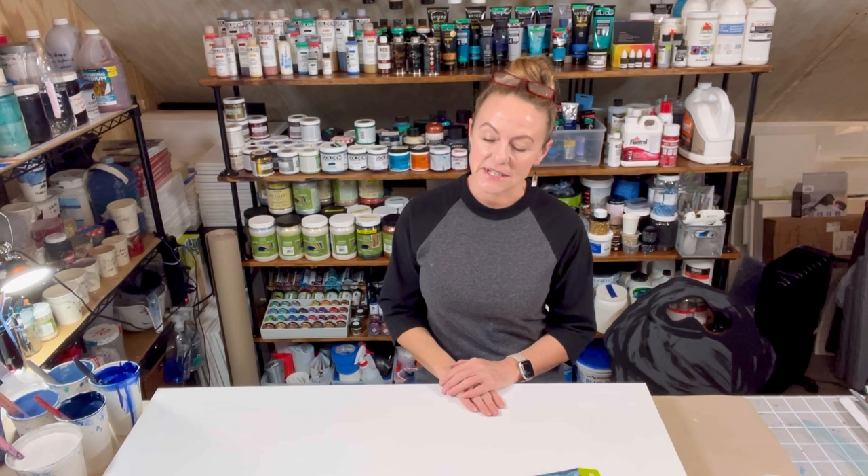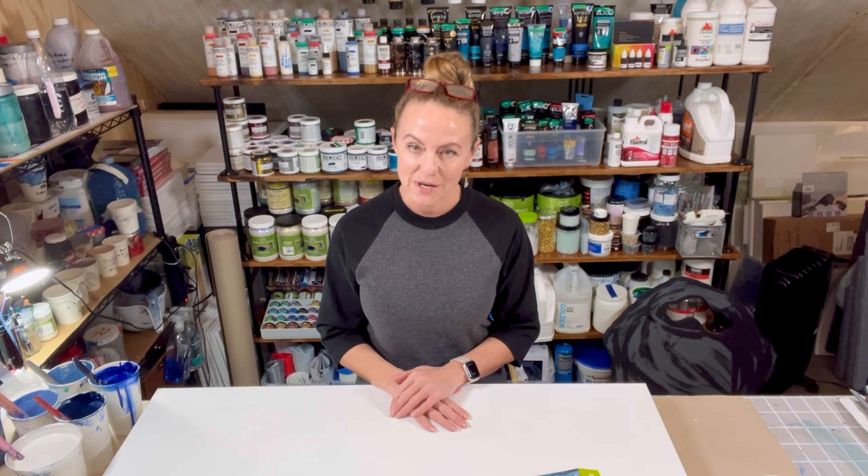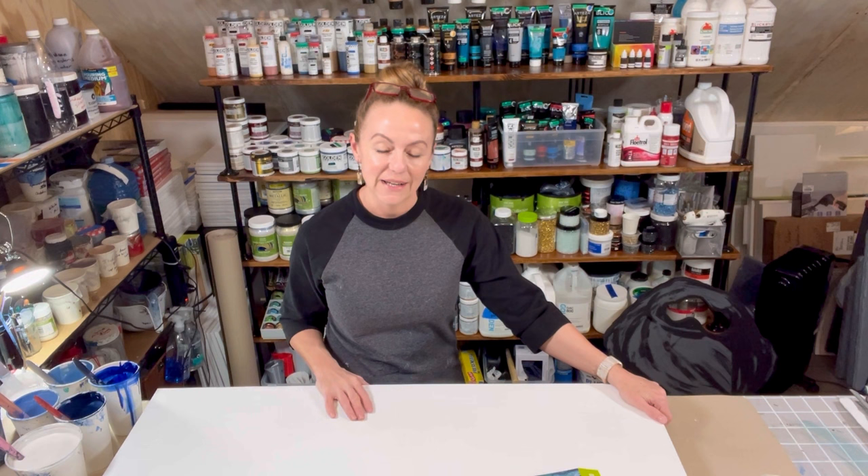Welcome back friends, and if you're new to my channel, welcome. My name is Teneva and I am an artist based out of Chicago. Today I am part of a collaboration with some other wonderful artists who are all sitting just below a thousand subscribers on YouTube, so we're just trying to get those numbers up. If you are new to my channel I would love if you hit the subscribe button and the thumbs up.